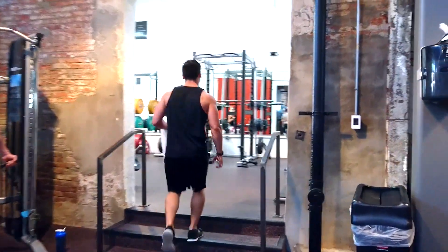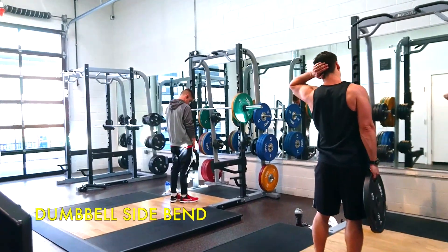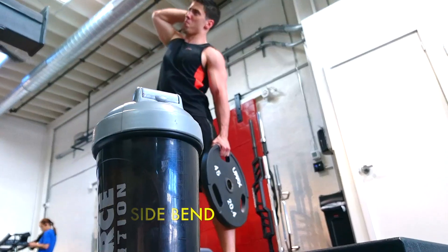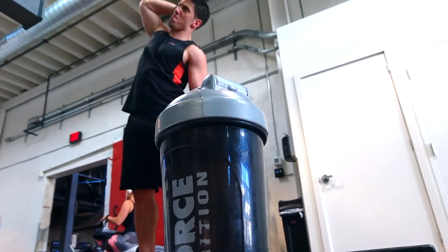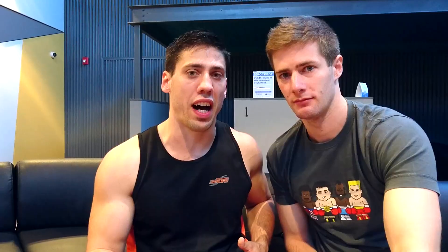Dumbbell side bend — this one is pretty awesome. It helps work out the abs on your side. As I'm coming down, I'm flexing very hard to about 45 degrees, and at 45 degrees I just bring it back up. It's a nice workout. I usually use 45s — if I had 55s and 65s I would totally use them at home, but unfortunately I've got to come to the gym for this. It's good to get me out of the house though.